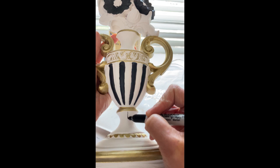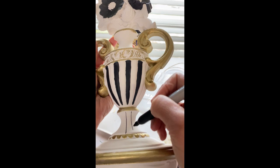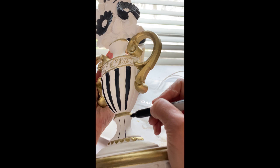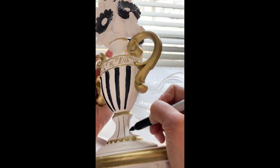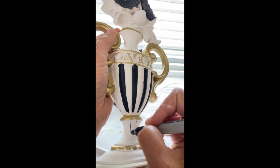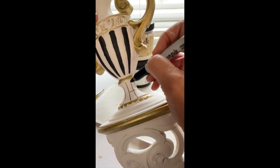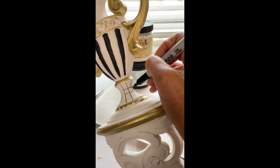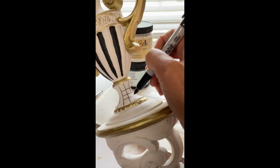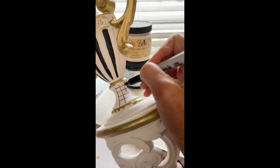Now that we have our base coat on the candlesticks completed, it's time to add detail. I did not film myself drawing the design on the candlesticks, but I did film myself drawing the same patterns on some other home decor items. As you can see here, I'm drawing vertical lines from top to bottom using a Sharpie marker - I don't use tape and I don't draw in pencil first on these small areas. I stabilize my hand and very slowly move the marker from top to bottom. Once my stripes are evenly spaced and completed, I shift the item so my hand is comfortable, then draw the horizontal lines as small dashes from point to point rather than one long line from left to right.